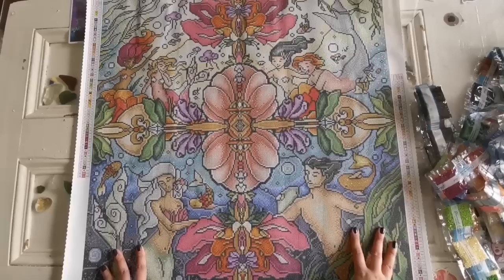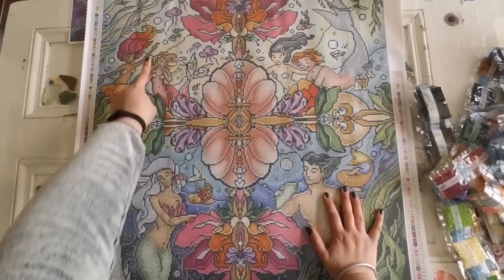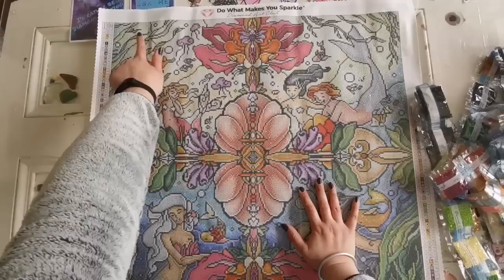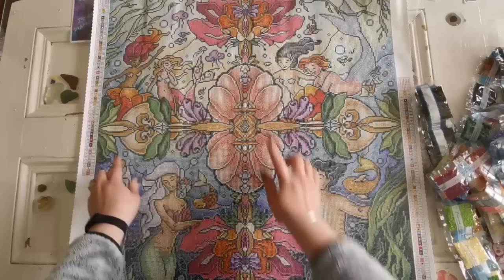Number four is yellow AB. The fours are in the flower in this girl's hair, also a little bit right here, and highlighting the seaweed up at the tippy top of this painting. You can see highlights of yellow in the seaweed as it moves around the top, and also in the leaves coming down the seaweed, at this join, and mirrored over on the other side.